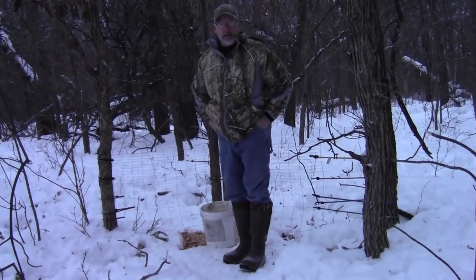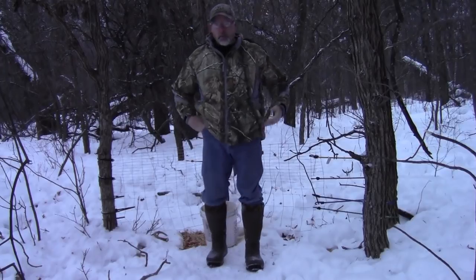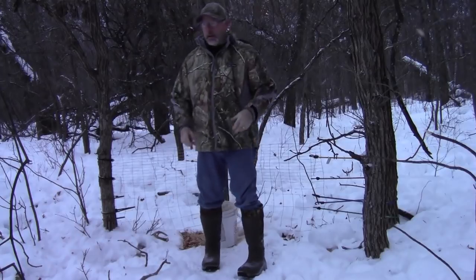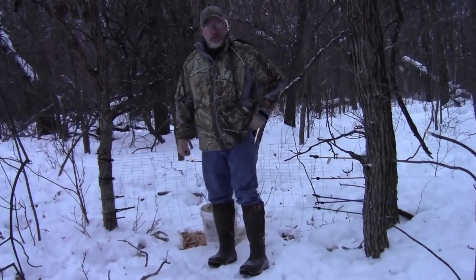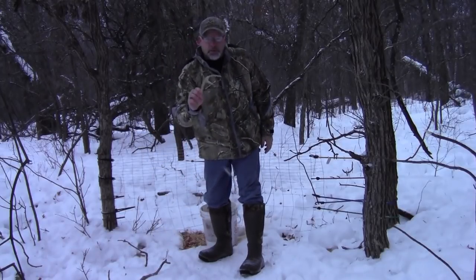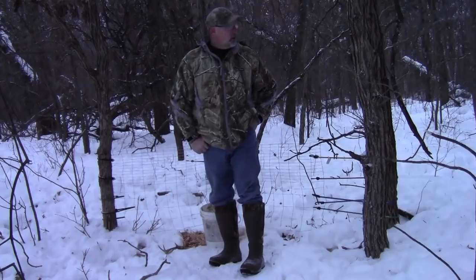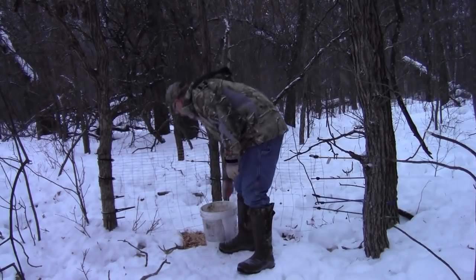Here we are — it's the first of February, so the shed trap has been out about 10 days. The deer have really been in here. We've got a network of trails coming in that looks like the spokes of a wheel. There are beds right here and several more over there — beds all around me. We've got to start somewhere: there's my first shed. It's a yearling buck. I'd like to think there are some bigger bucks around here, but I'll continue to add more attraction to this spot.